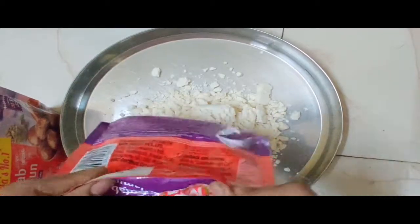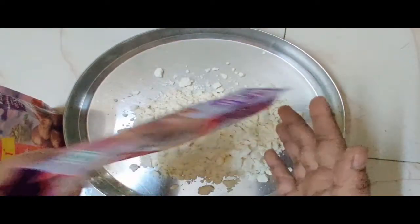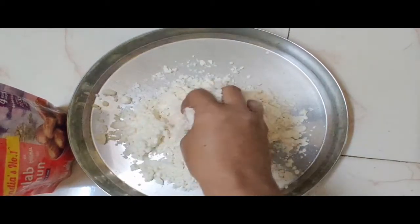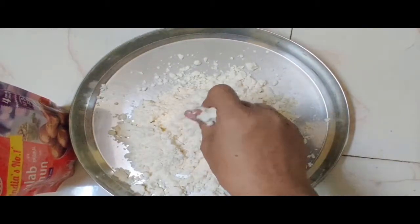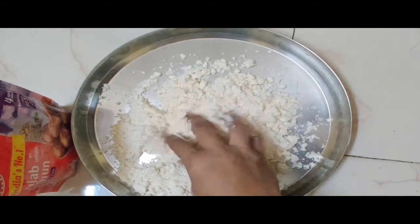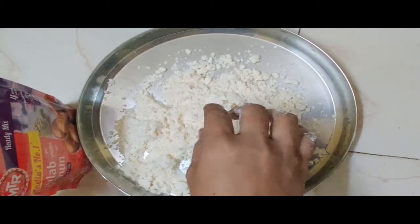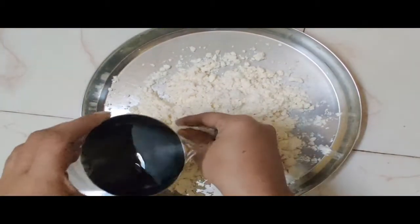I'm going to show you how to make this. This is a very easy process. When you do the pot, you can use the pot.